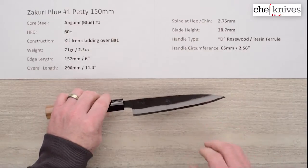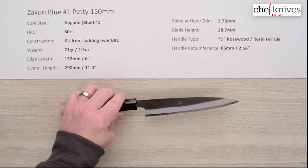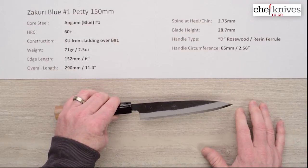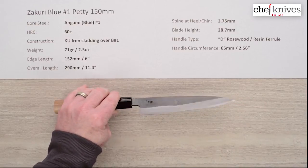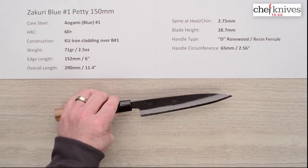The blade height is fairly short at 28.7 millimeters, so you can see the shape — it's got a very pointy tip and is very good for detail work. I wouldn't classify it as a mini Gyuto style; it's a little short for that — more of a utility style, but a really cool blade.